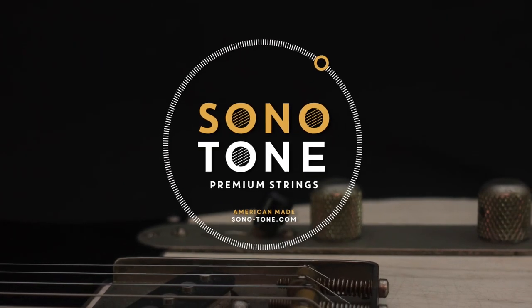For your tone, only better. Go to sonatone.com.